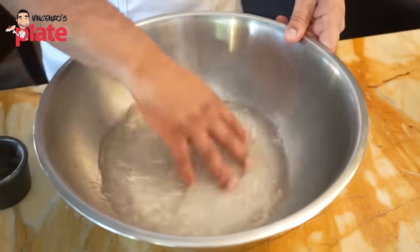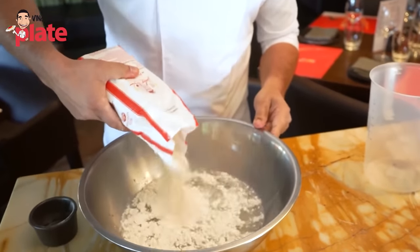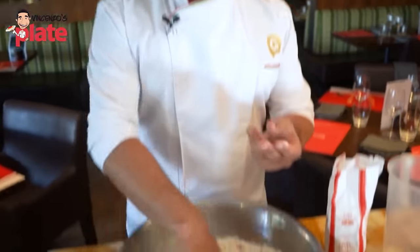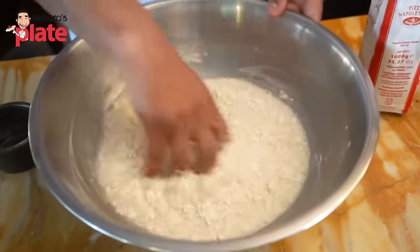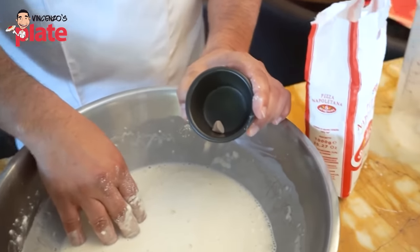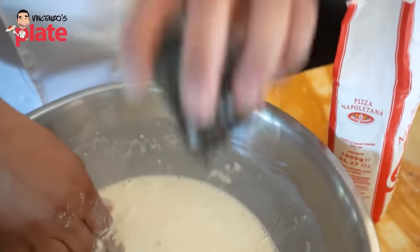At this point we dissolve the salt, and we add around about 10% of the flour. A lot of people ask how to measure 10% — you can either weigh it or just go for a consistency like a crepe or pancake mix. Get it to that consistency, then add the yeast — very little yeast. Place the yeast directly into the mix. It's fresh yeast, and it will dissolve in a matter of seconds.